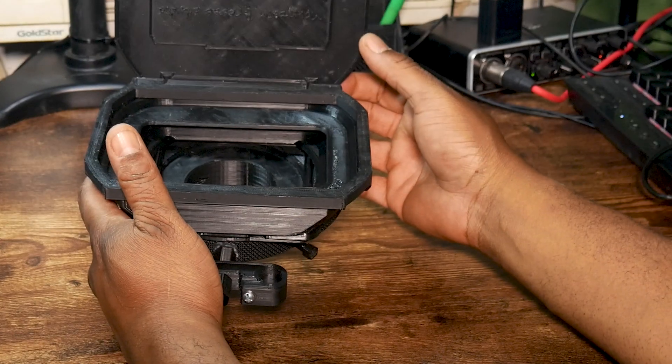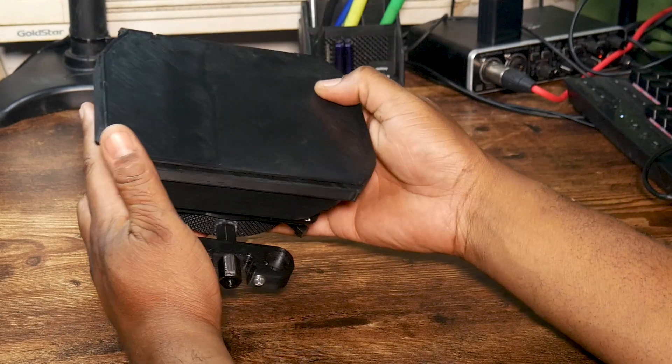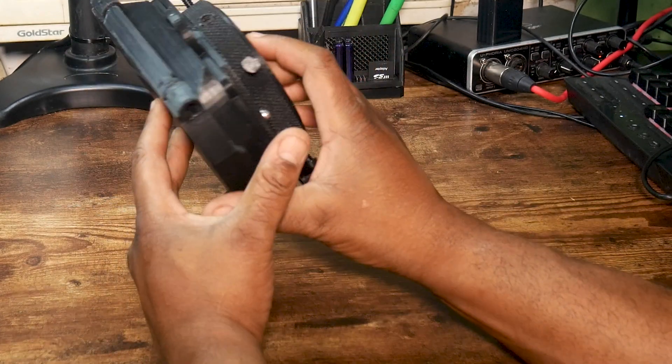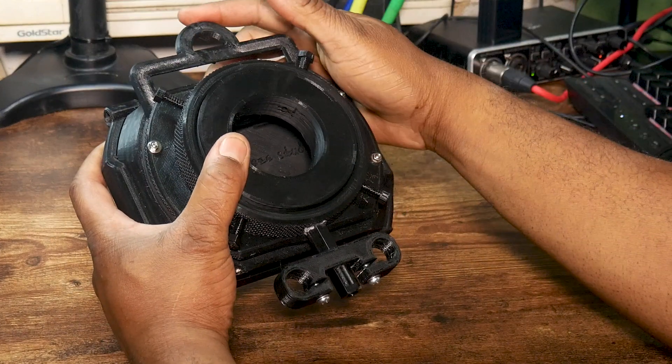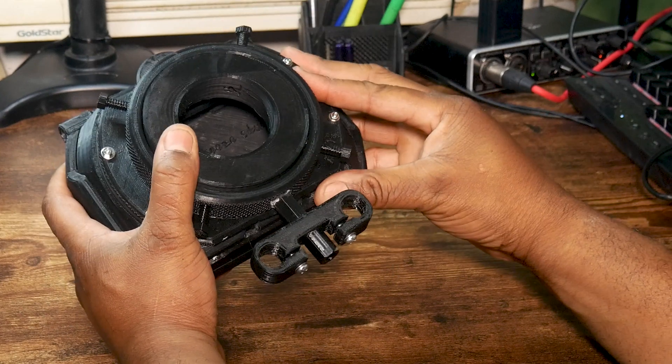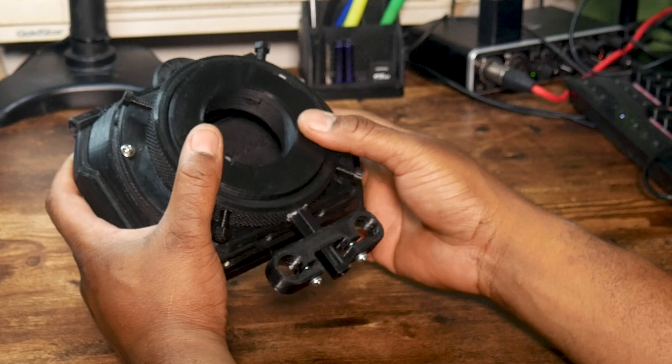Finally, the matte box. I printed this mainly because it looks good and makes me look more professional. This prints in 17 pieces, complete with a filter. I found a similar one on Amazon with the same features for approximately $150.